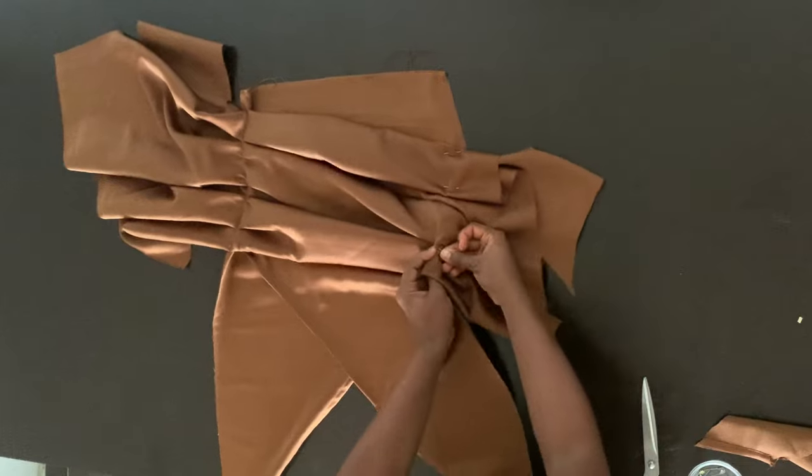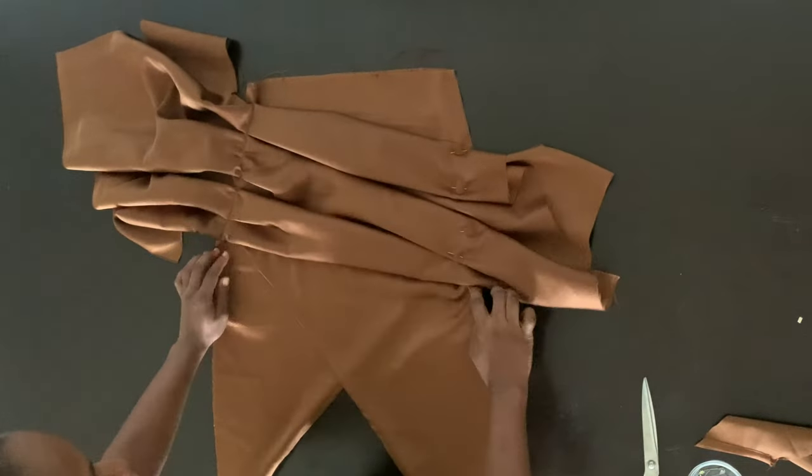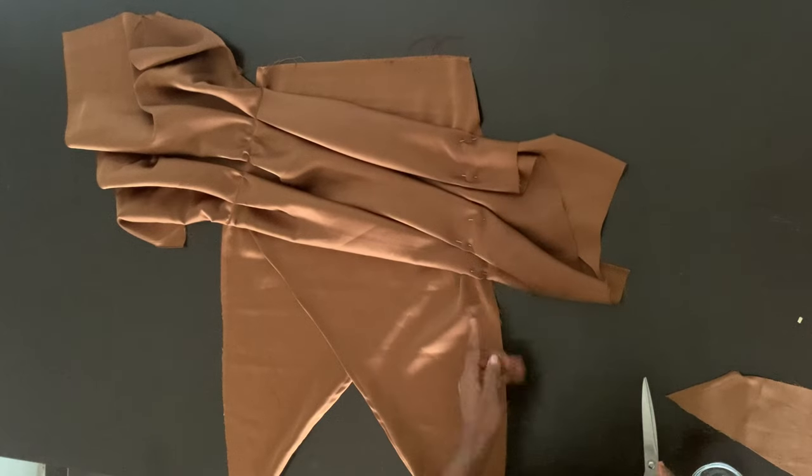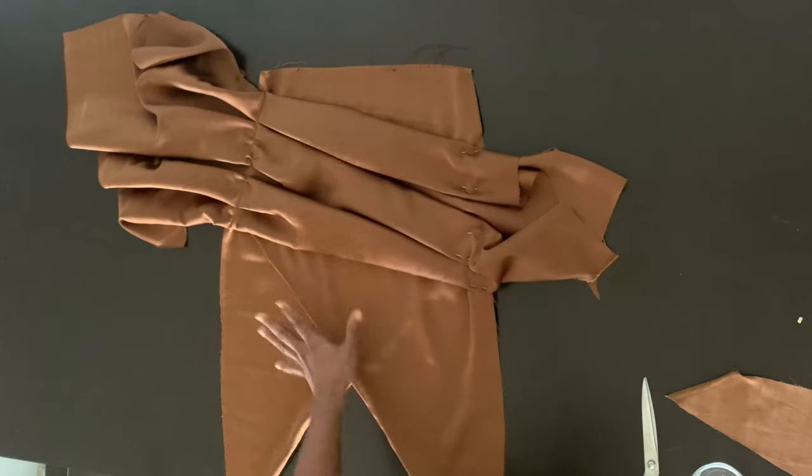That random style is actually the look I was going for and what I did. Once you have what you want, pin it in place, sew it down, and then trim out all the excess fabric. Thanks for watching, guys.